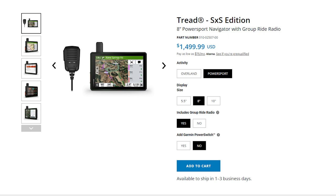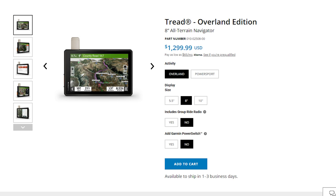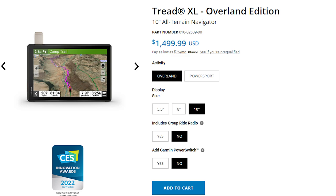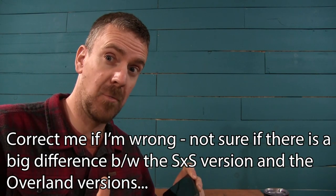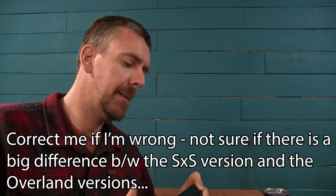I saw that Garmin just released last month a couple of new models. It looks like they updated not just the software but the physical unit too, some of the specs. They've also released an overlanding series of Treads that come with an 8-inch and a 10-inch screen. I was interested in those as well, but the software between the units sounds the same — it's just the screen size that differs. The 8-inch is about $1,200 and the 10-inch is like $1,400 to $1,500, so they're pretty pricey.